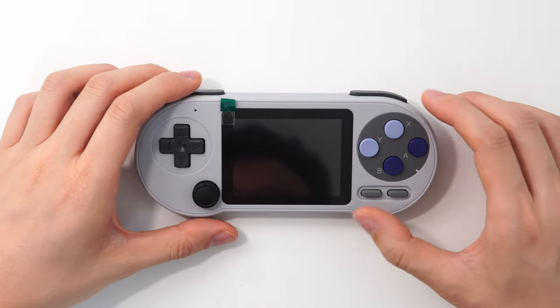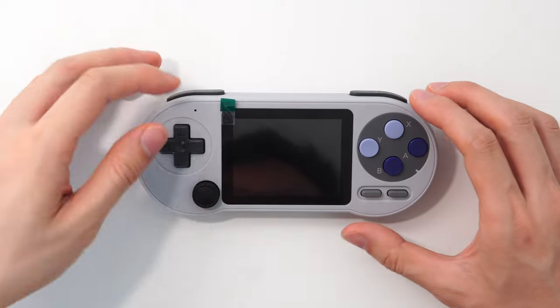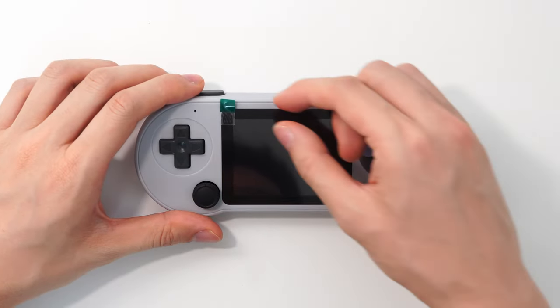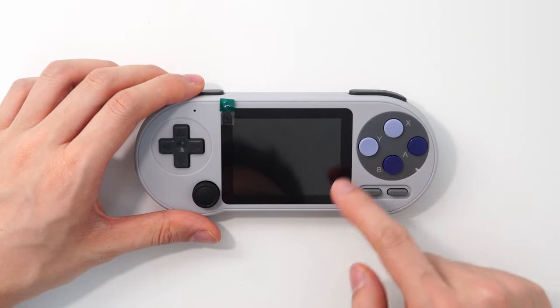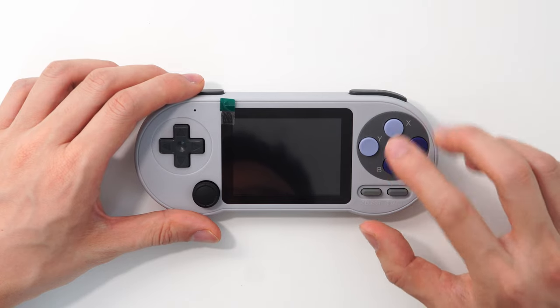Hey guys, what's up. So today we have the Data Frog SF2000, and when you first get it you'll see that it has a green tab here. What the manufacturer wants you to do is pull the tab across the screen and take off this layer of plastic which is covering the display.